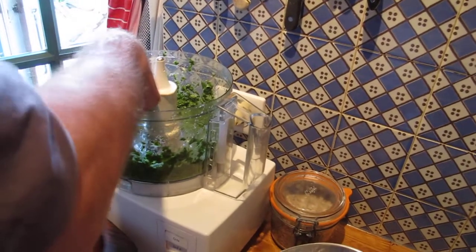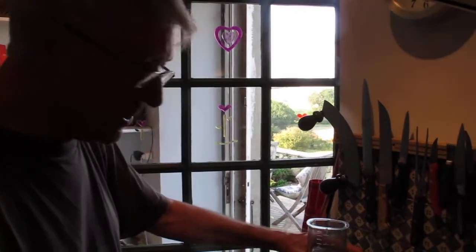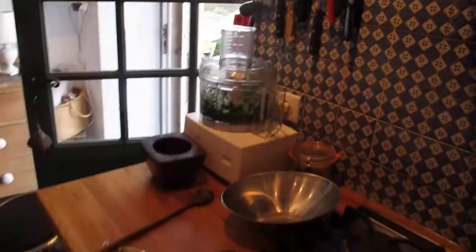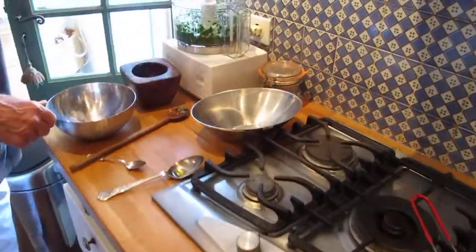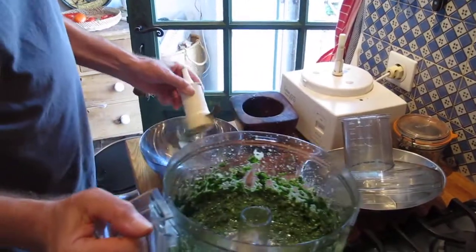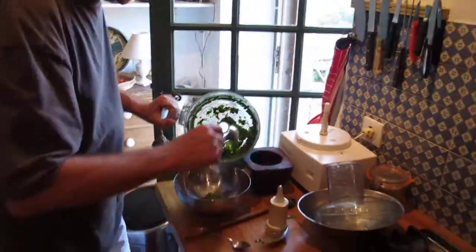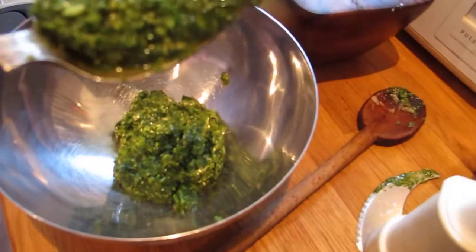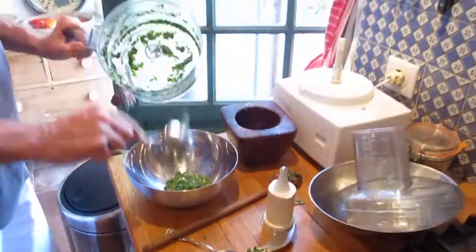I'm going to taste some. Mmm — that's lovely. Mmm. Garlic! That has to be transferred to a bowl now. This goes into a bowl. Ooh, look at that green — isn't that beautiful? Beautiful green colour. Just lovely, catching the light there.